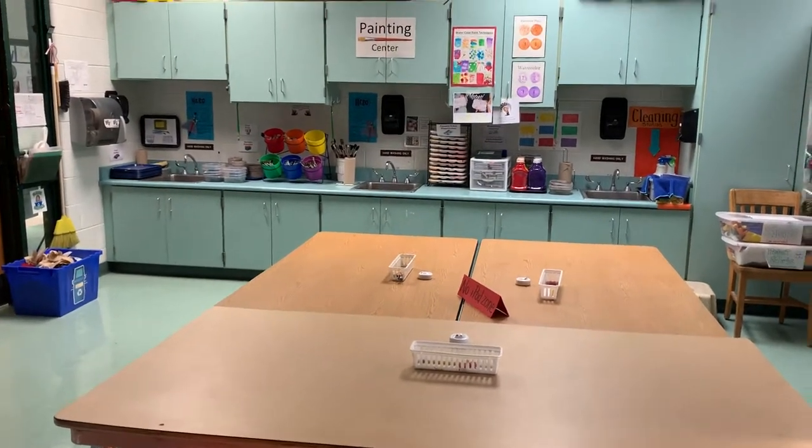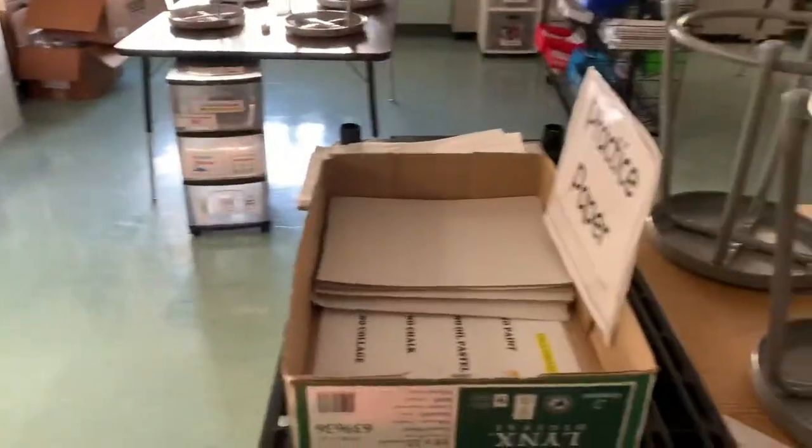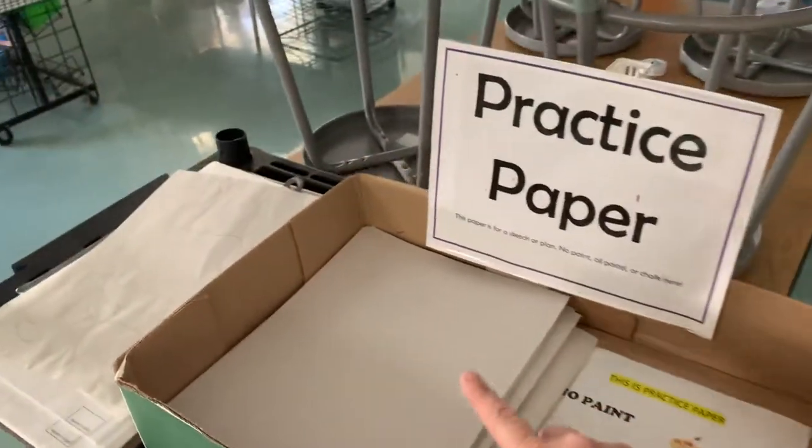Before you may use the Painting Center, you need to have a drawing or a sketch. So what I would do is come over to the practice paper and draw a sketch of what I'm thinking about — my idea. Our ideas go on our practice paper.